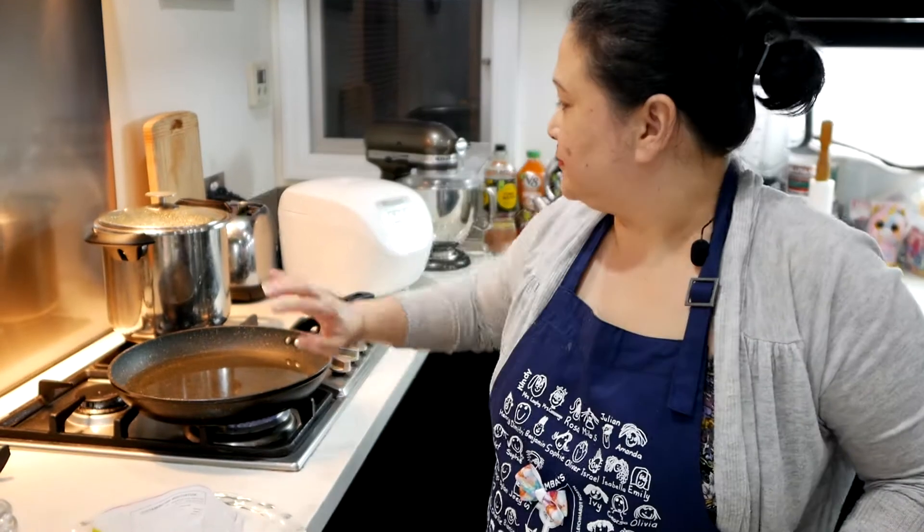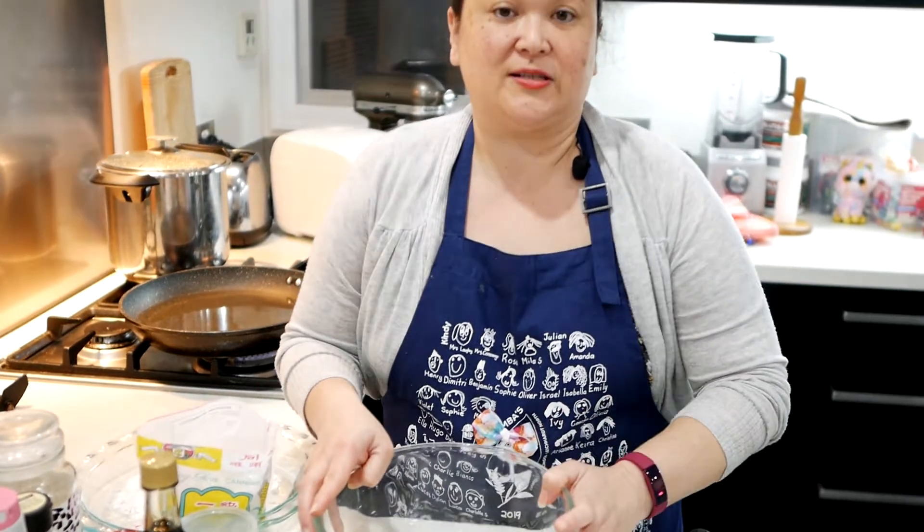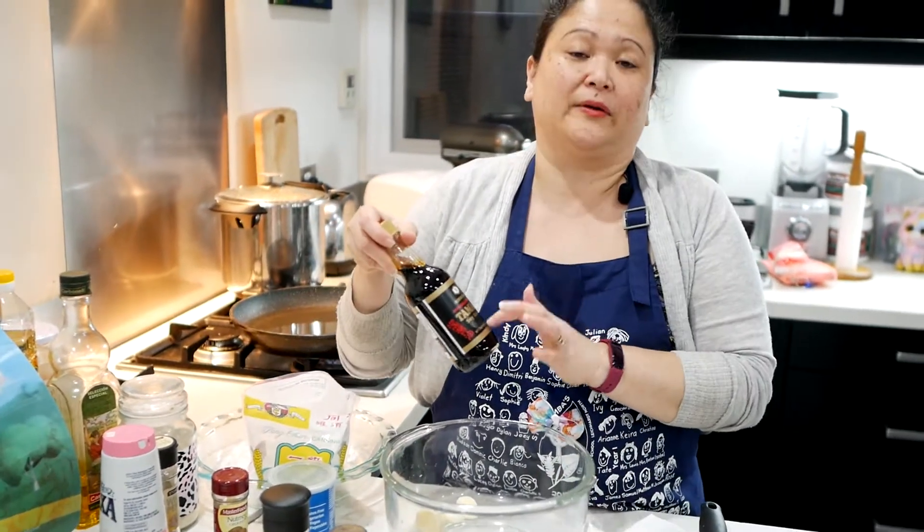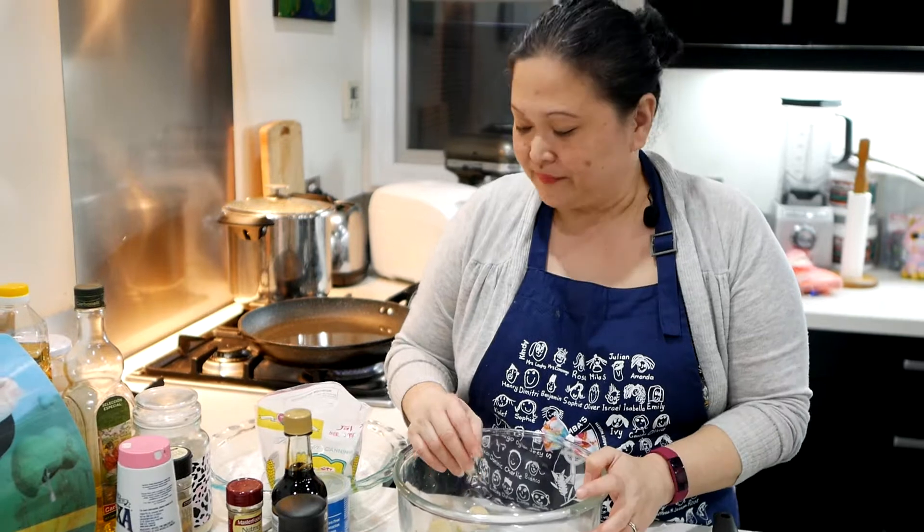Hi guys, welcome back to Jazz Kitchen. I've got my vegetable soup all ready and waiting to be cooked. Now I start with the protein — crispy fried chicken. I'm doing it gluten-free, though you can use non-gluten-free. I bought a Kikkoman tamari, a Japanese soy sauce which is gluten-free.